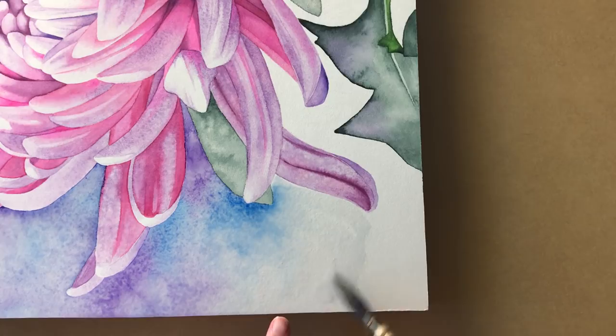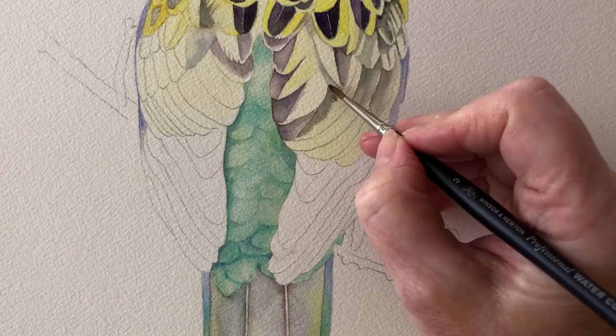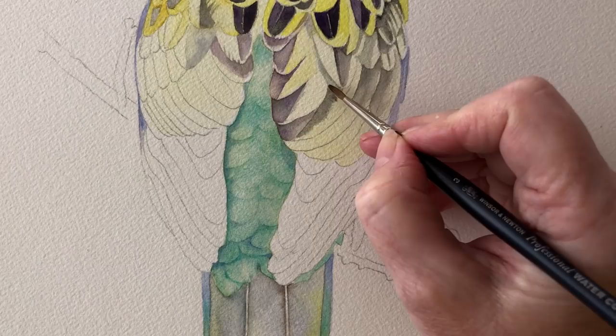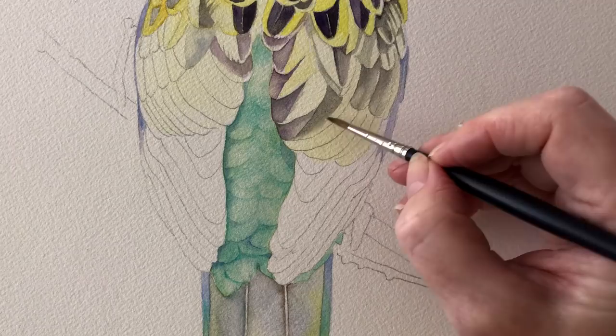Do you always have to paint wet on wet to get soft edges? No, you don't. I'll show you what I did in this Rosella painting on one of the feathers. Here I am just painting on dry paper. Now I've got a hard line here but I don't want that, so I've just got my damp brush and I'm rubbing it along the edge of my paint just to soften it, and that gives me a soft edge there.